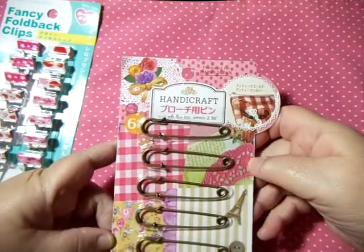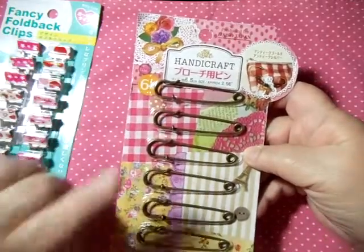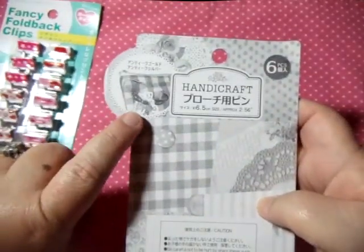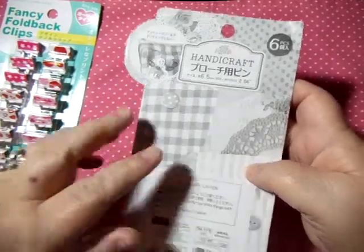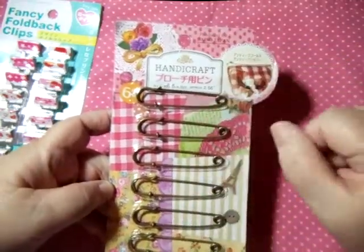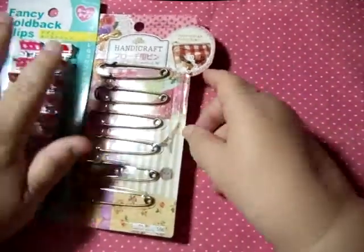Then I got these Handicraft pins — these are large pins. You can use them for charm pins or whatever you like. There are six pieces and they're that brushed brass finish. They're really cool to use. The packaging shows you can put lace, beads, and dangles on them. Daiso does great packaging, and if you're careful tearing it off, you can save it for other craft uses.